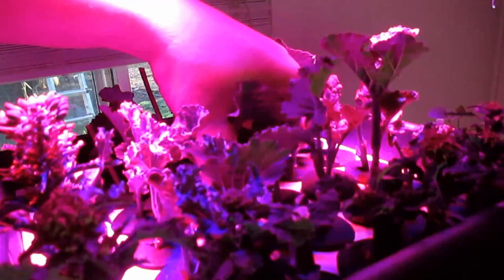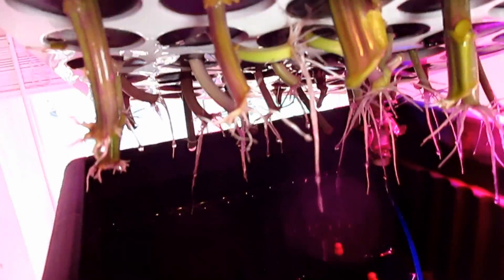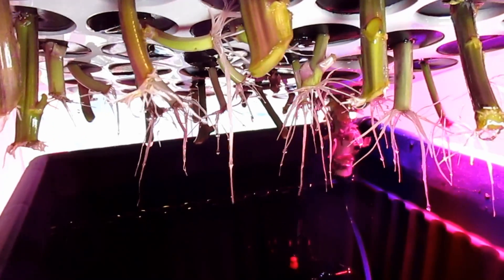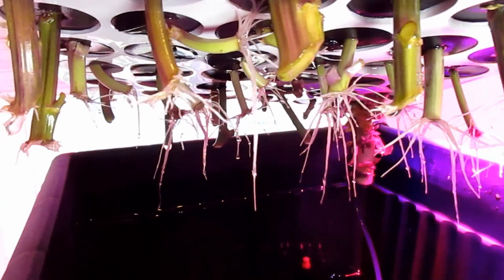So now I want to share with you some of the things I did differently on this second batch that gave me the success, in hopes that anybody watching who's looking to go forward with their first batch of aeroponics can bypass the same mistakes.